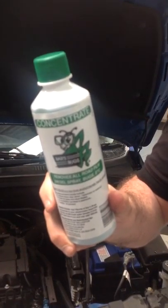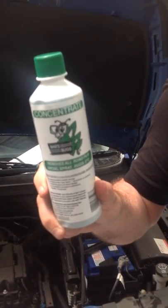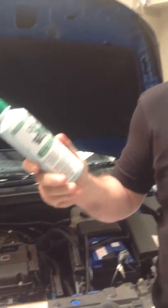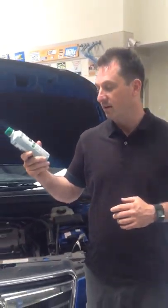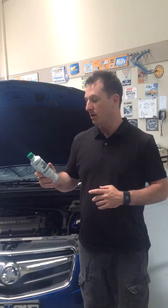So we always put in an additive. This will give you a better clean when it comes out. So when your wipers wipe across the windscreen, it'll clean the screen a lot better, giving you a lot clearer vision.